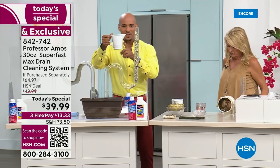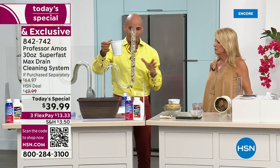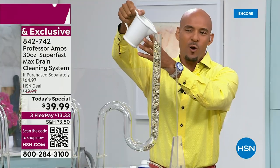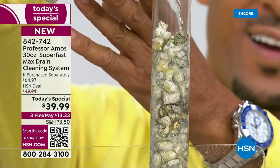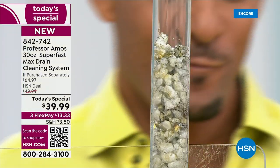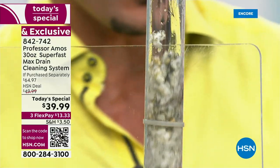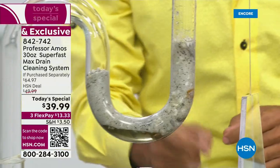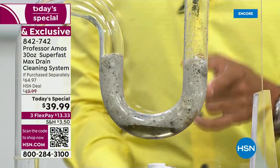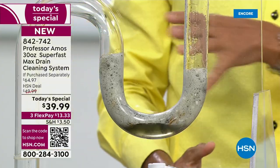Let's move on to test tube number three. When you mix the application, you're going to get up to 36 applications with this entire configuration — that's a lot of times you can open, clean, and maintain a drain line. I want you to count to yourself how long it takes for this proprietary formula that my dad designed, Professor Amos, to go to work. It's amazing — 10 seconds or less. Last week's food, last month's food, grease, soap scum, even last year's food that's hardened and solidified on the inside of the drain line — it breaks it all down into foam.